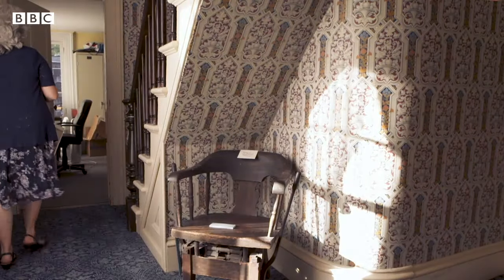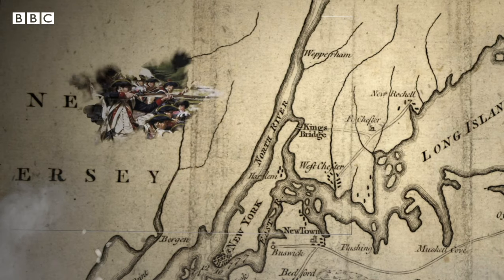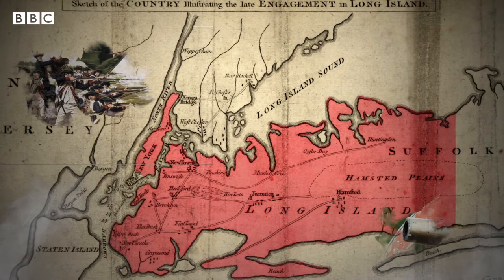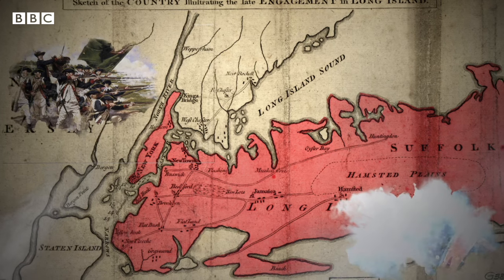To understand why there was a Culper Spy Ring, first you have to understand that the Americans lost the Battle of Long Island. Just a month after we had declared our independence, all of New York City and all of Long Island was controlled by the British. So if George Washington was going to know what was going on in New York City or anywhere on Long Island, he needed spies.